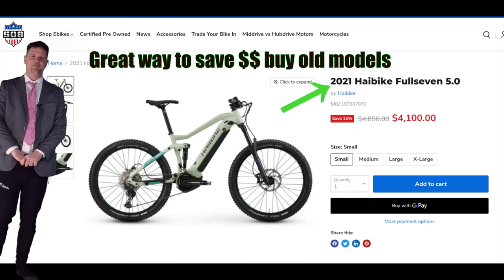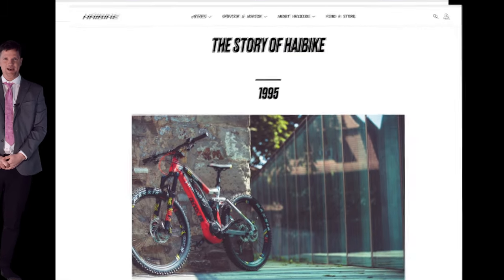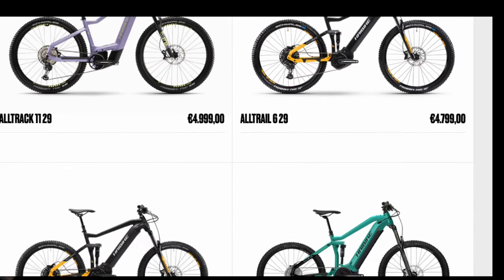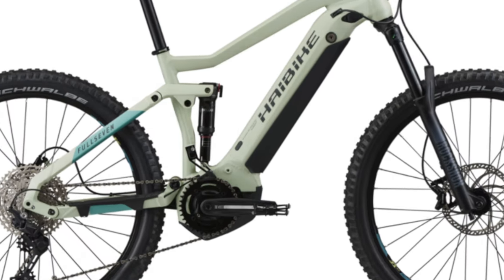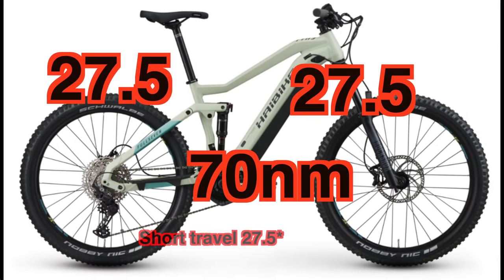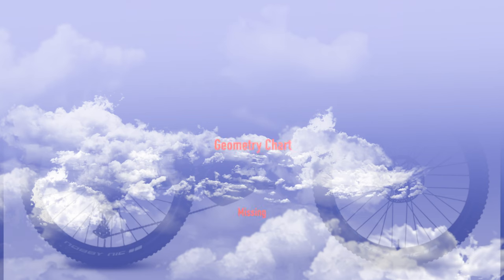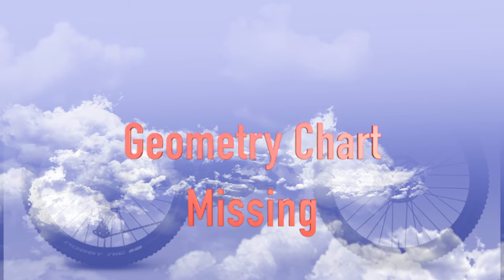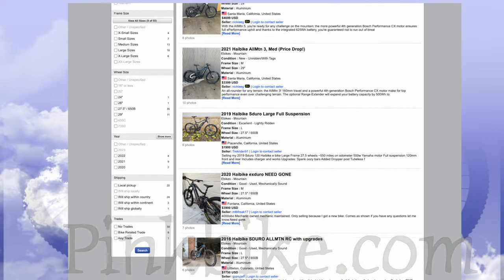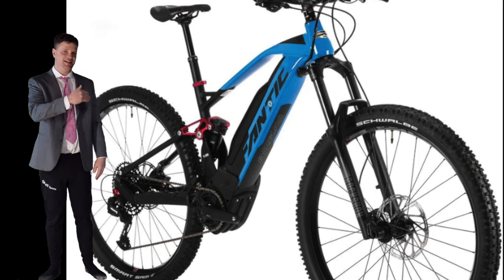Shoutout to Haibike — they're the original value e-bike brand and have made a lot of bikes you can find all over for a really affordable price. The Haibike Full 7 5.0 is 150mm front and rear, rolling on 27.5 wheels. The parts are pretty decent to get you out on the trail. Interestingly, I could not find a geometry chart for the bike, but the price is always right and it gets you out on the trail.